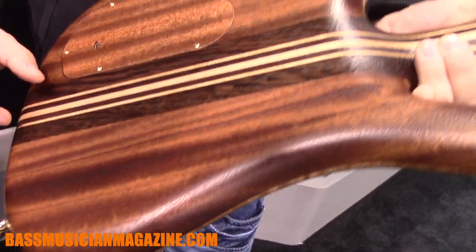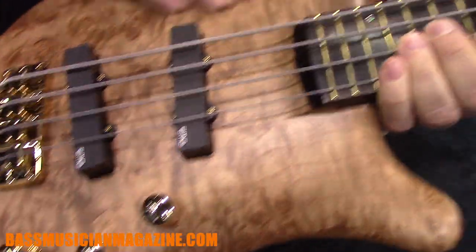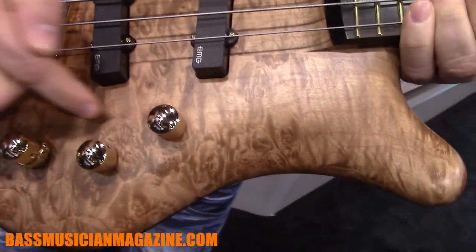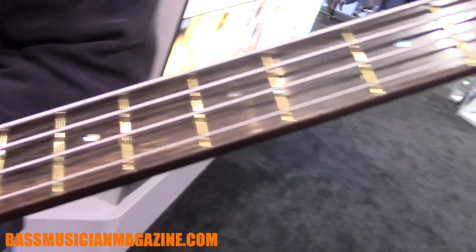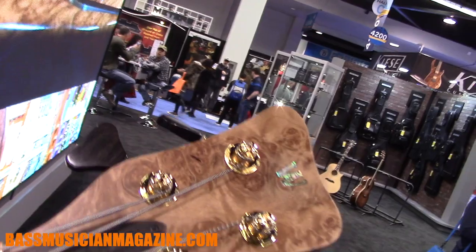They feature a dry aged mahogany body, a neck-through system with a wenge neck with maple strips. Then we have a maple burl top, EMG single coils, and an old MEC active electronics — old style, of course it's new but it's old style electronics. We have a tiger stripe ebony fingerboard with abalone inlays, a matching headstock, and of course the wooden pegs on the tuners.